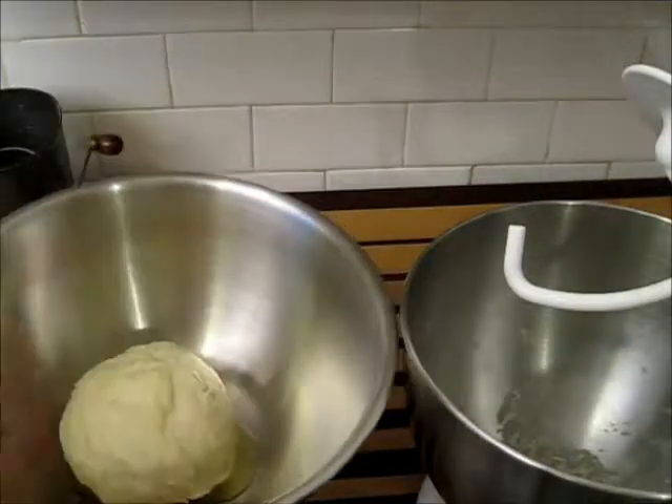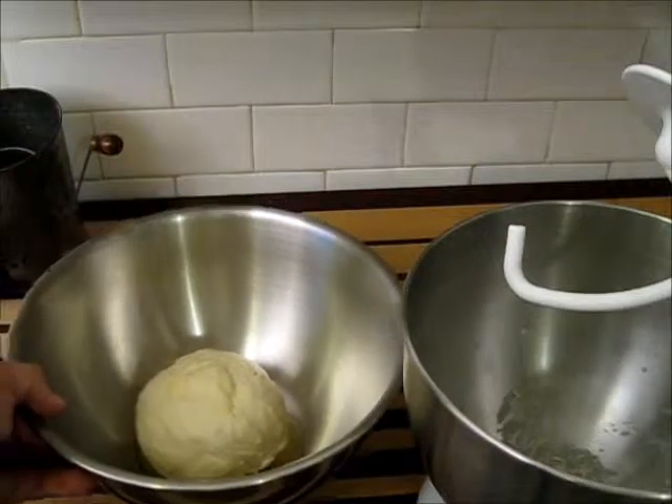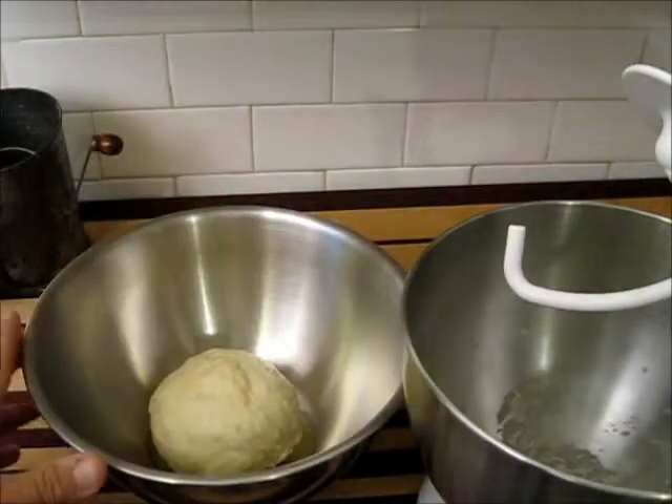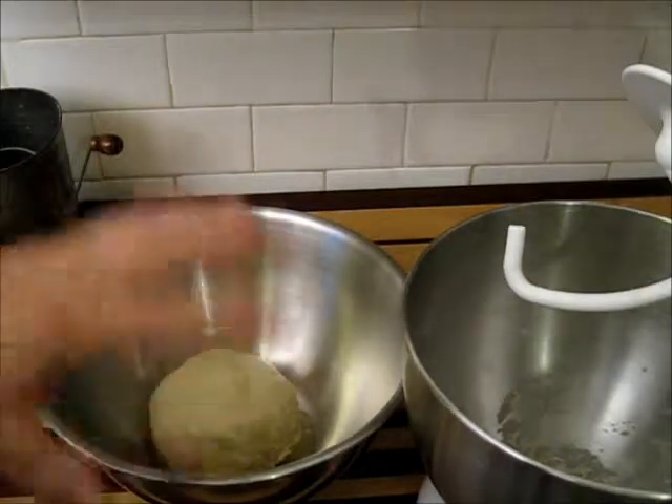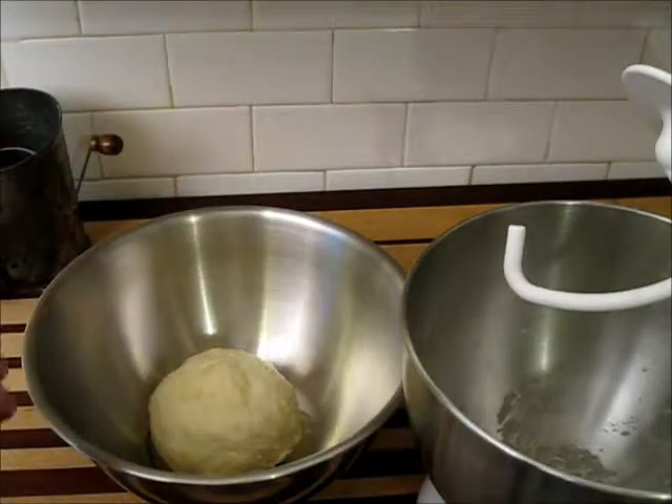Place a bowl over this and put it in a warm location. You could also place some plastic wrap over this. You just want to keep it so that the top of the dough doesn't dry out, but it will stay good and moist if it's covered.